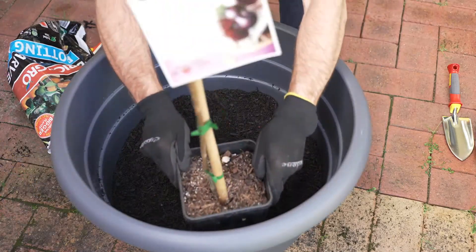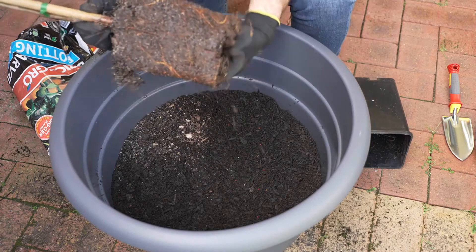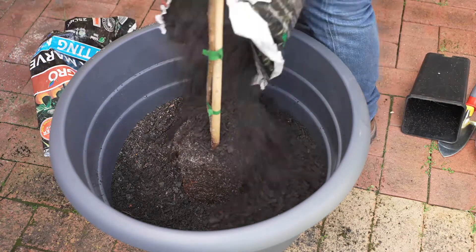The dwarfing rootstock keeps them to a maximum height of between two to three meters high, so you can find a space for them in almost any garden.